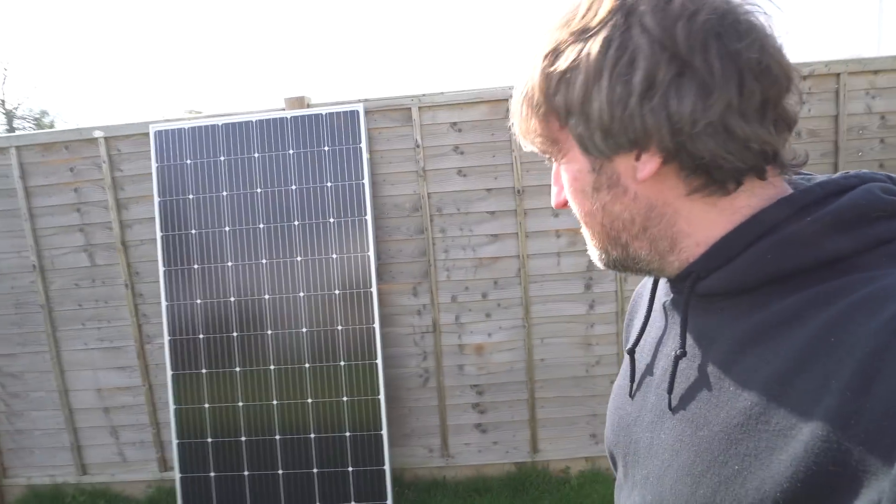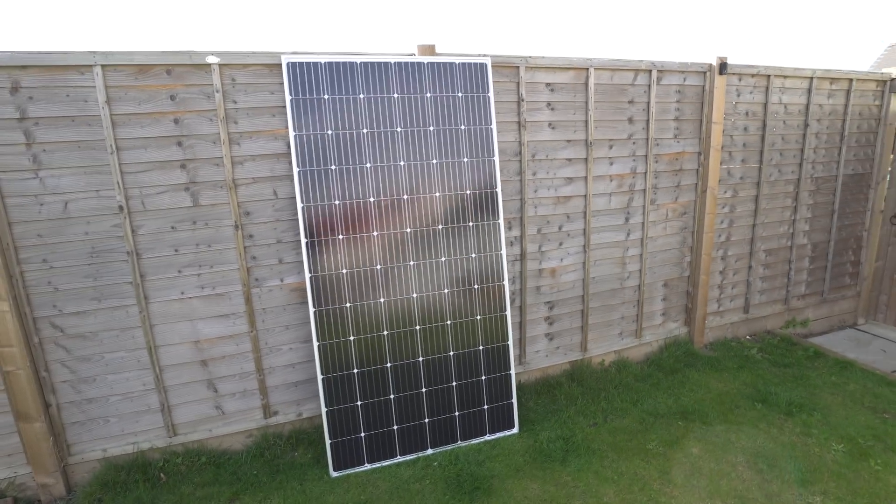Look at this thing — it is flipping massive. This is a 360-watt panel, it's about two meters high, and it's probably one of the most powerful ones you can find in the UK at the moment.